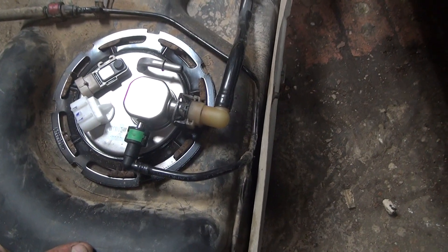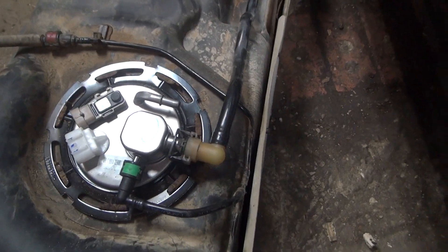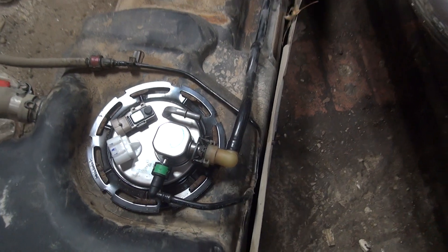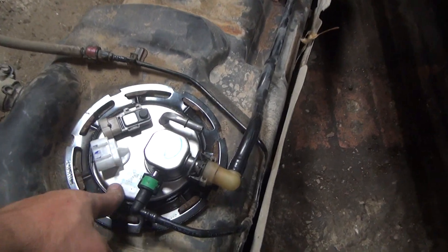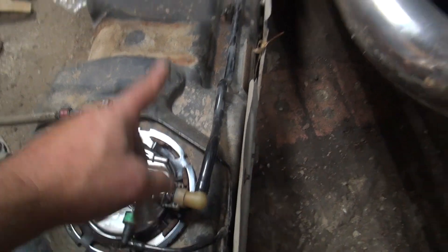I ended up buying this kit - it's made by Dorman and it's what I use, and it's worked out great. It's paid for itself and I'm going to show you how to do that. Here's the new fuel pump all installed, new lock ring, everything's ready to go, just got to get this line on. Let's walk over here.